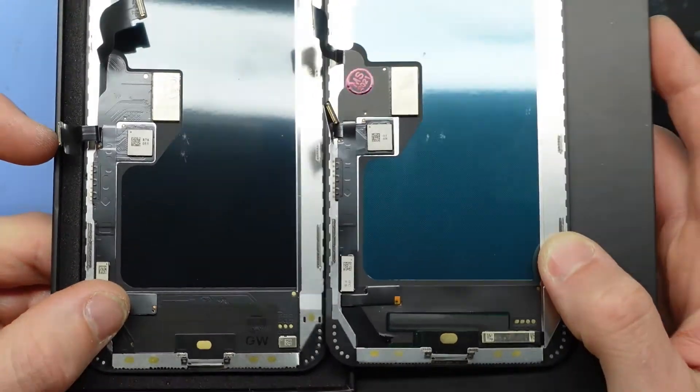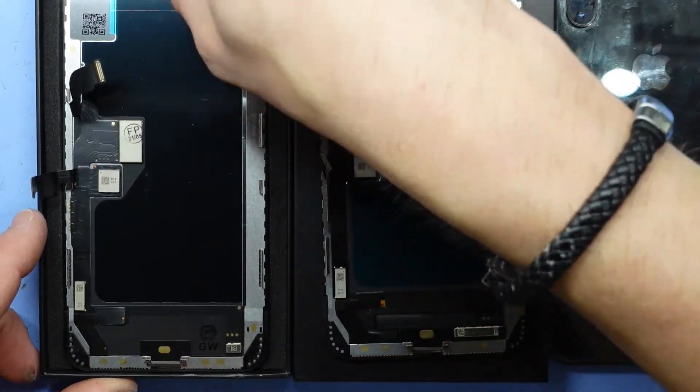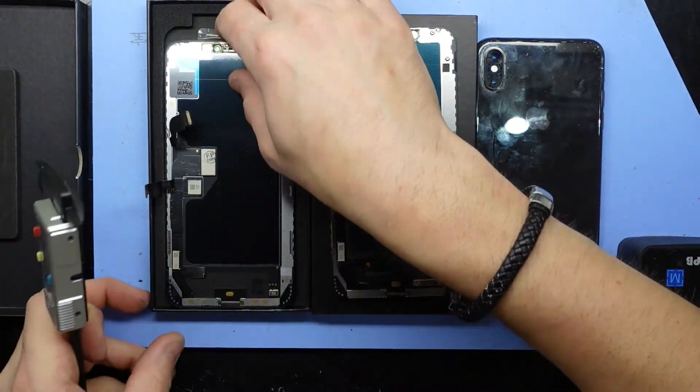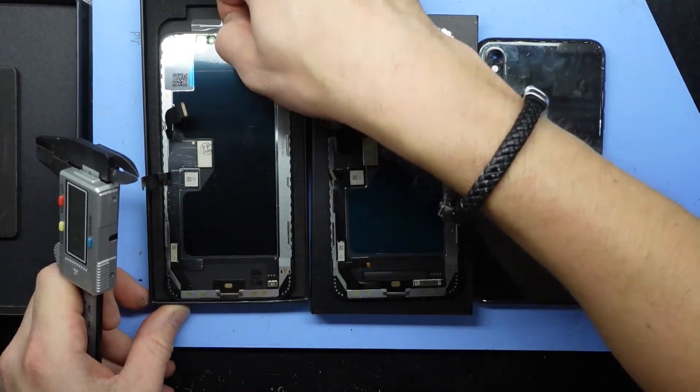The biggest thing that most customers will notice is going to be the thickness of their phone after the replacement, and I'd also assume an overall degrading quality of the image itself, given it's going from an OLED to an LCD.